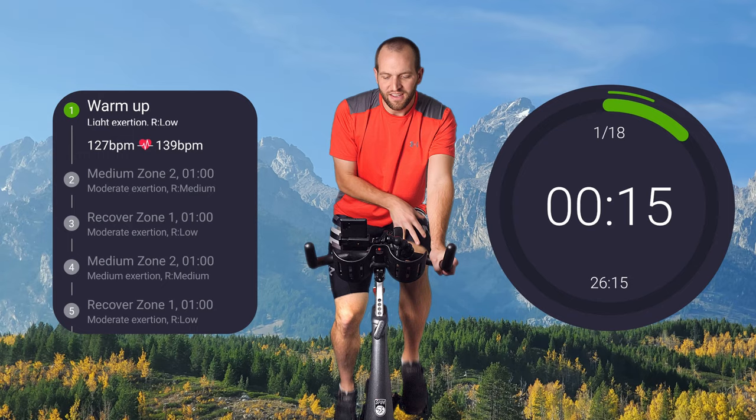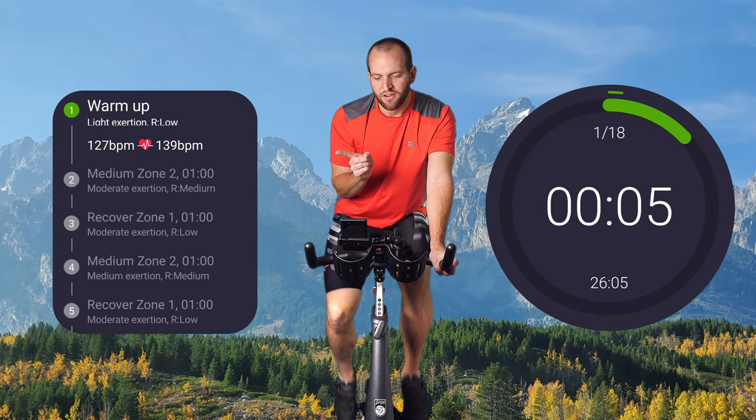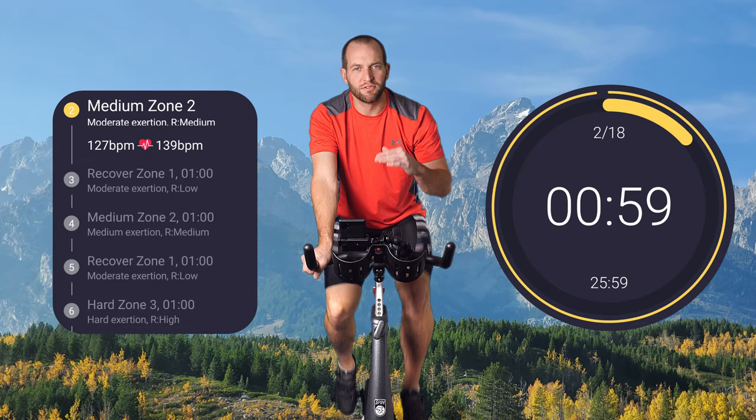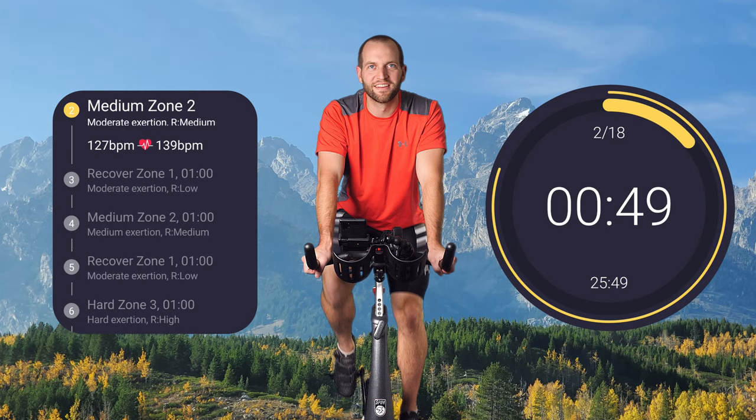So this first segment over here shows the segments and total time of each segment on this side. This is a medium zone two — we're in zone one currently. We're going to bump it up to zone two by just adding some resistance on the knob on your bike. Add a little bit, give it a crank. We're not sweating yet. This is zone two.